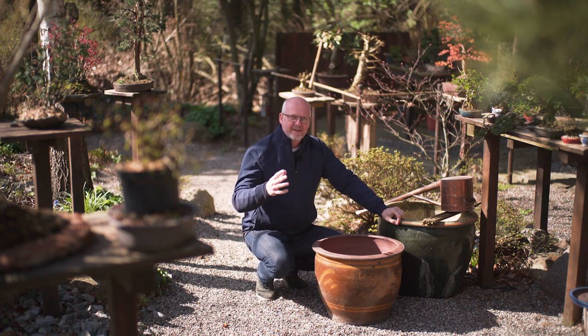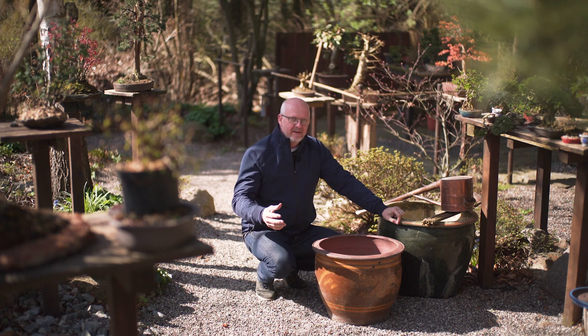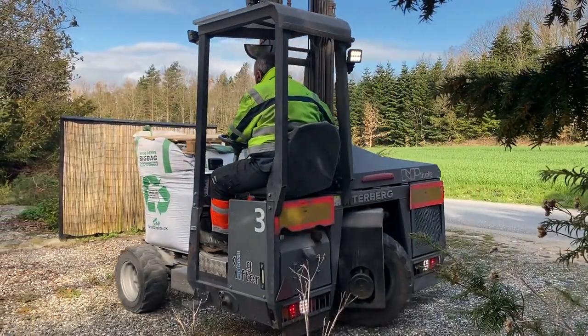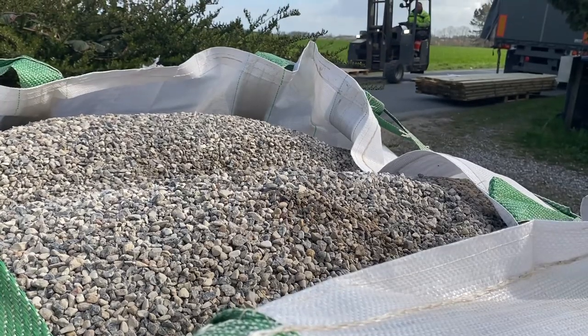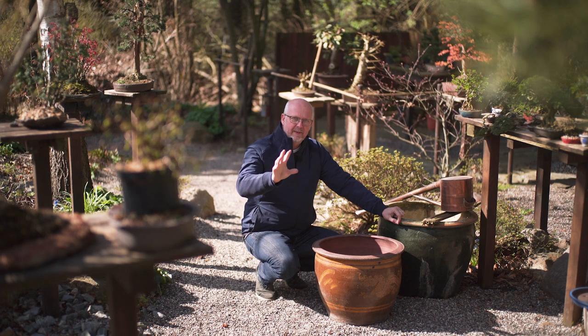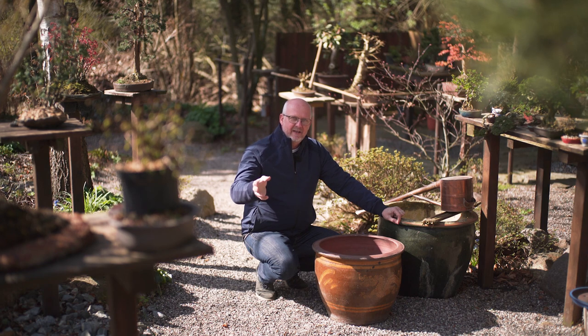It's almost Friday. I'm cleaning the garden — there are a lot of things to do. I've just received a good bag of new gravel to dress the garden up a little bit more. There will be an area up here, as I showed you last time, where I will build a new workshop. Then I have to put up some pedestals and some tables for more bonsai.